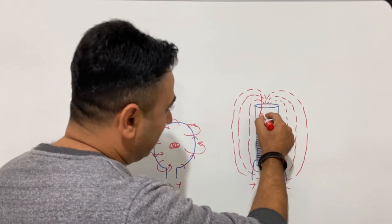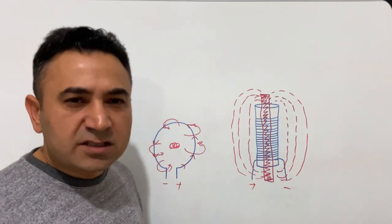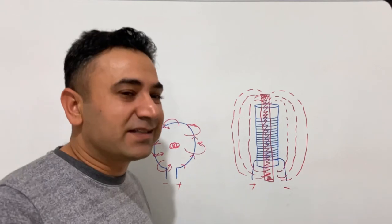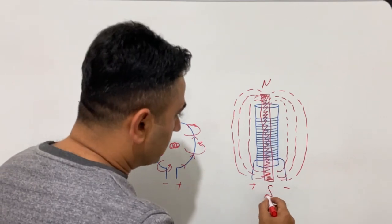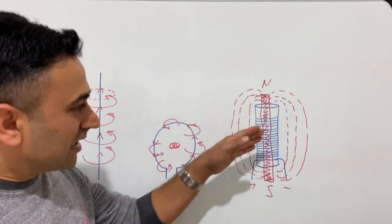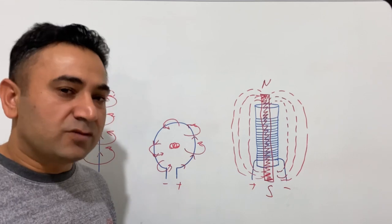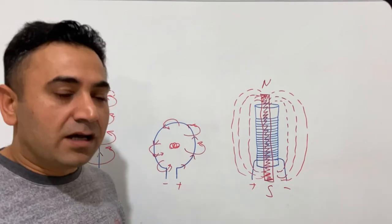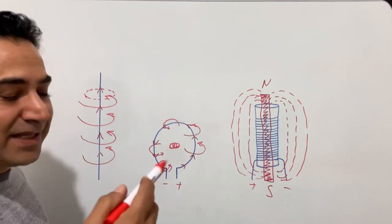Now if you put a magnetically active material here — it could be iron, steel, or nickel — if you put this material into the coil, it will act just like a natural magnet: here will be the north pole and here will be the south pole. Our electromagnet will work according to this principle — we make a coil, put a magnetically active material into it, and when we apply a voltage and current, our magnet will work.